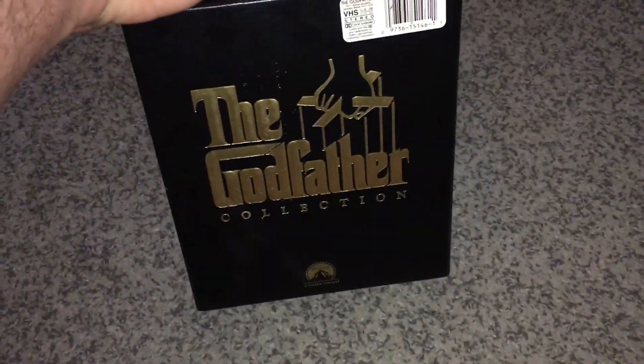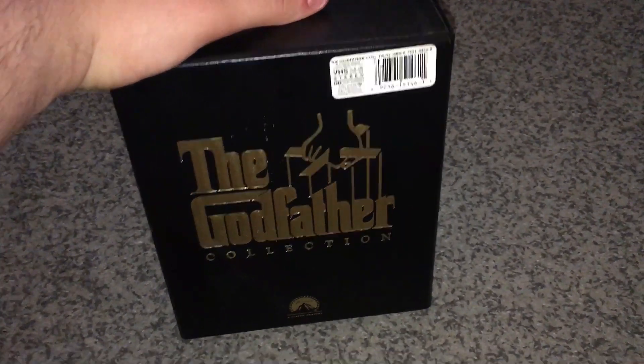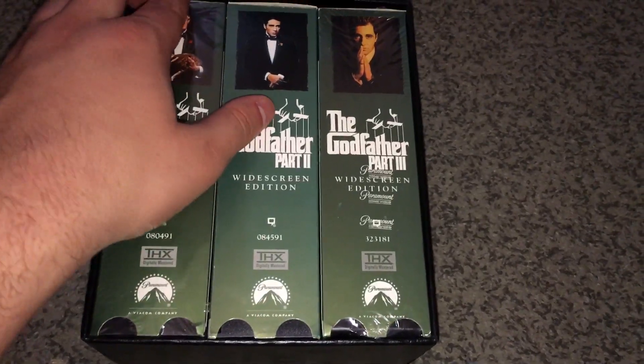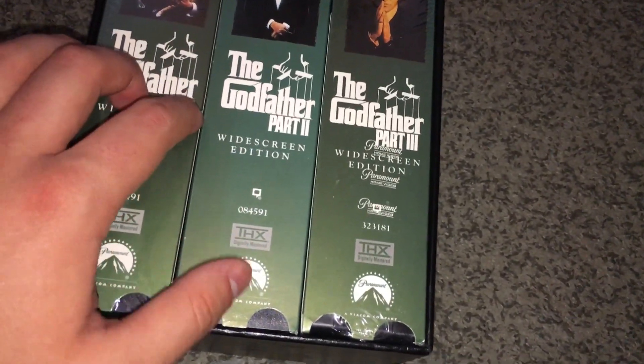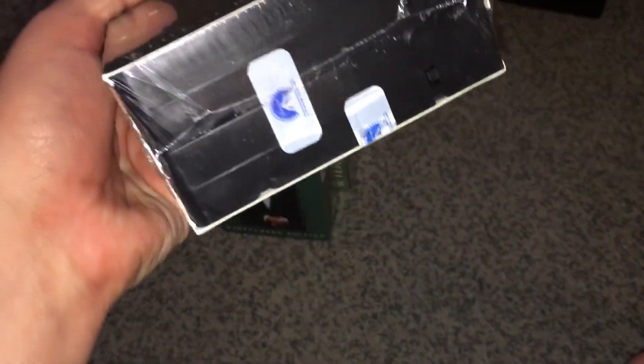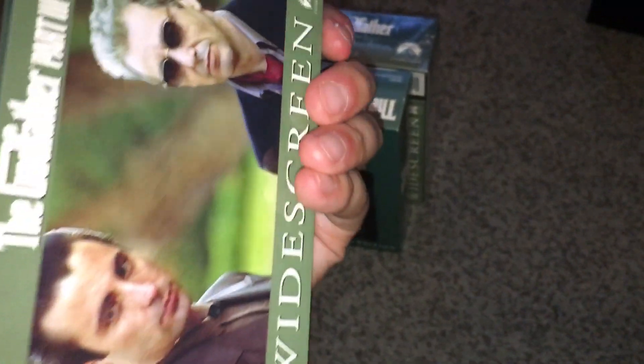This next one was actually really cool — I was surprised they were going to throw it out. It's the Godfather collection on VHS, and what's really cool is that two of the three tapes are still brand new, sealed, never been opened. Let me get them out of the box for you guys.